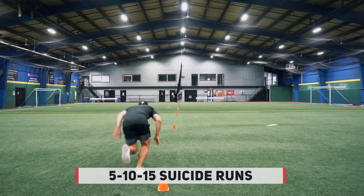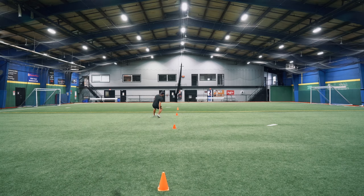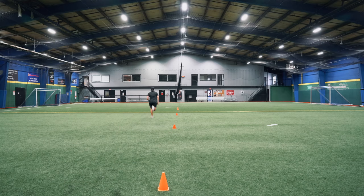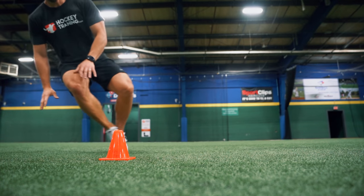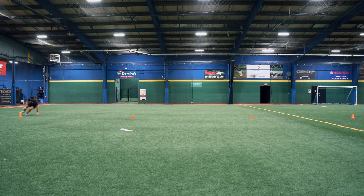The next exercise is everybody's favorite — we're going to do some suicide runs. You're going to sprint five yards and back, 10 yards and back, and then 15 yards and back, all sprinting as fast as possible. What's really important to point out is how Kevin's total body is passing the cones before he turns around. Make sure both feet and your body pass the cone before you turn around, because you want to get the full yardage done in this suicide run to target the energy system we're after in this hockey-specific conditioning workout. Repeat this four times with 45 seconds rest in between each run.